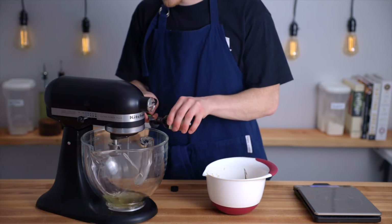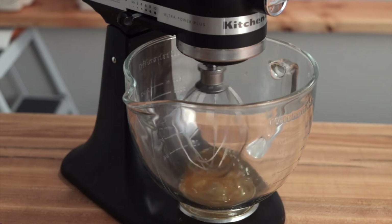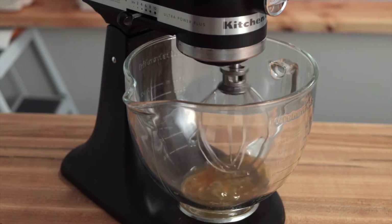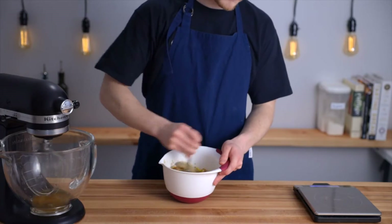If you don't have a stand mixer, you can definitely do this using an electric hand mixer or just whisking by hand. We'll need to whip the egg whites to firm peaks, so starting on a low speed helps bubbles start to slowly develop at first, leading to a more stable structure once the egg whites are fully whipped.